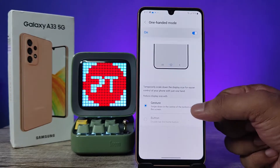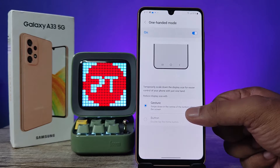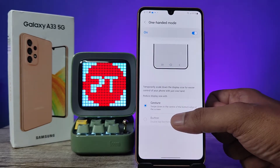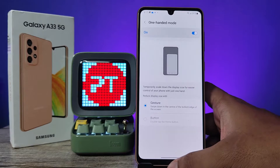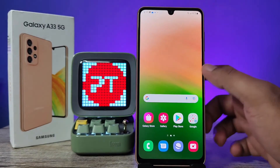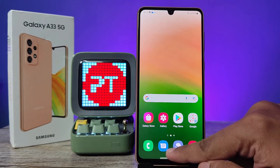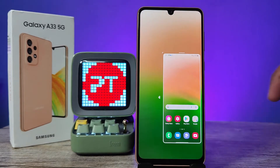We already enabled gesture navigation, so it will work with a gesture. Otherwise, if you enable the button option, you need to select the button. Since the phone is enabled with gesture navigation, it will work on gestures. Now you need to swipe down on this small area at the bottom — swipe down on that and it will enter into the one-handed mode.